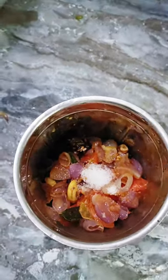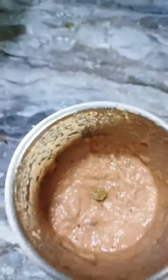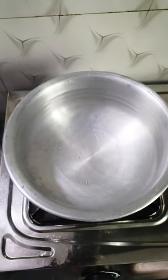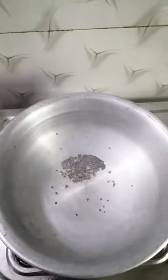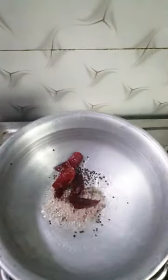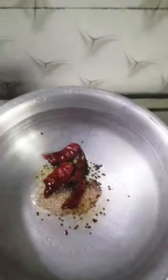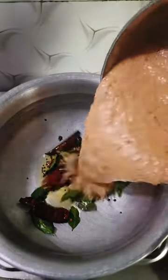Add a little bit to the pan and add some salt. Add a little bit of chutney. Add a little bit — a teaspoon of salt — and a little bit of chutney.